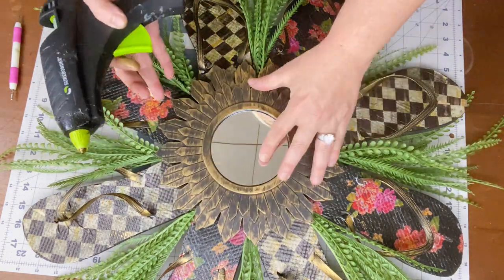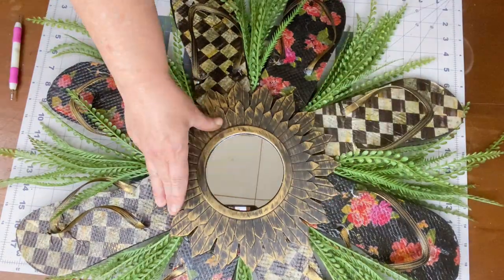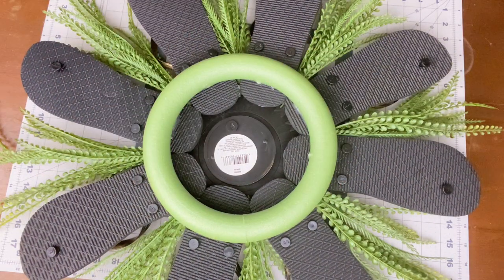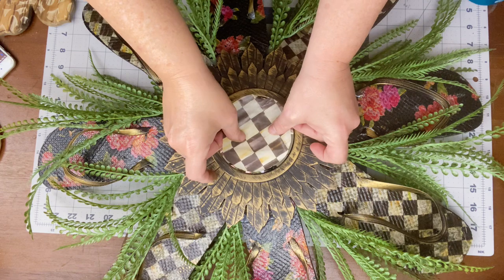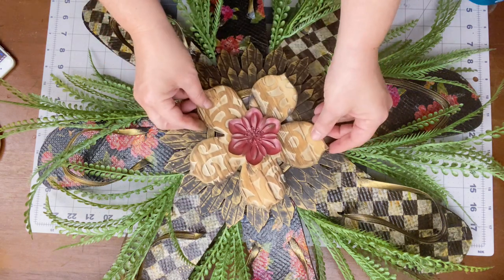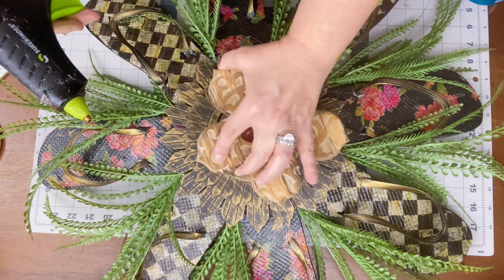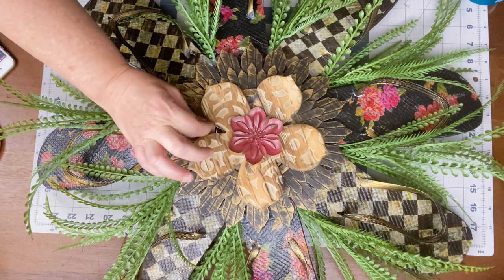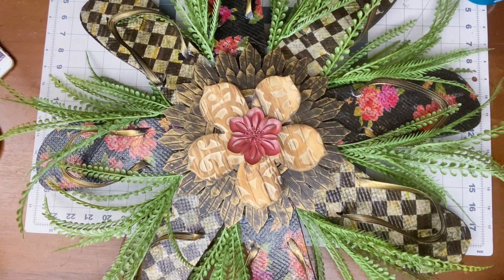I added the mirror from the Dollar Tree with a generous layer of hot glue, then flipped it over, put the plate back on, and let it dry thoroughly to give it the weight it needs. Once dry, I added a little piece of tissue paper to the mirror so the reflective part wouldn't show through. Then I grabbed a little wooden flower from Hobby Lobby and glued it on the front of the mirror — I loved the pop that little red flower gave as the centerpiece, but you can use whatever you like.